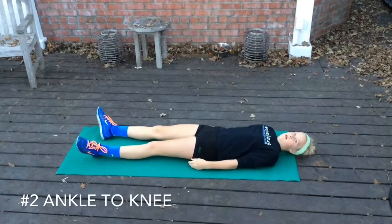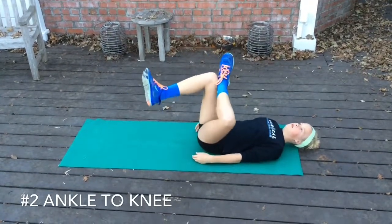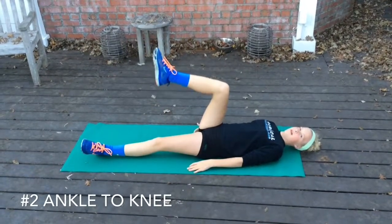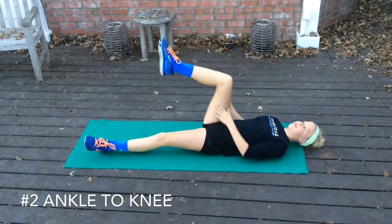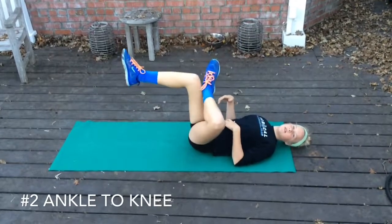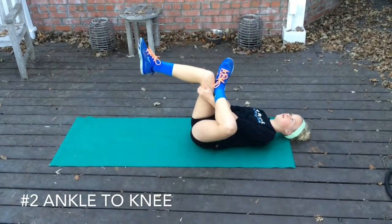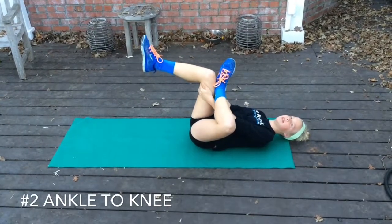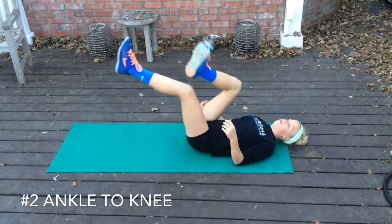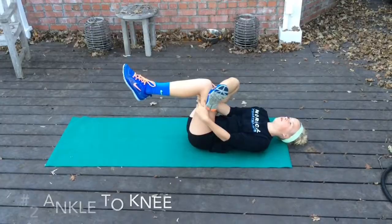The next one is the ankle to knee stretch where you create a chair position. Put one ankle over the knee, then put your hands behind your knee — that's the key — and pull that towards your head a little bit and feel that stretch. Then switch legs on that. 90 degree angle, nice and relaxed, stretch that out.